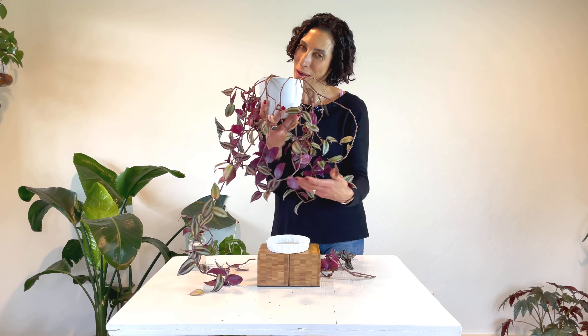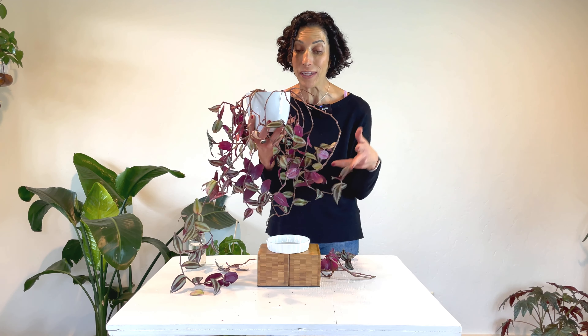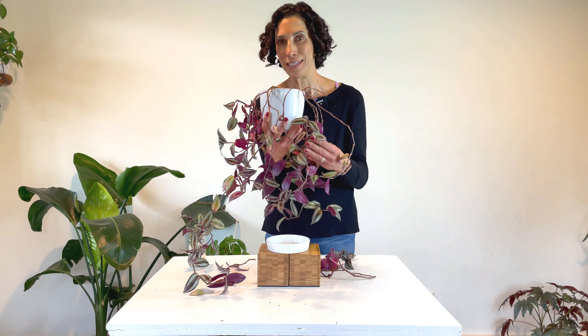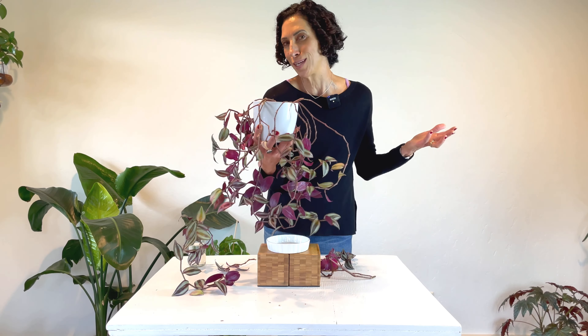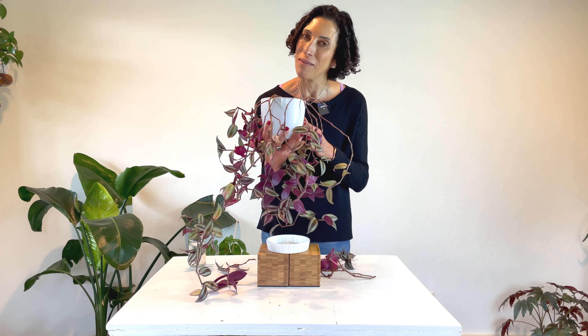Thank you for watching my video all about the gorgeous Tradescantia. I hope that this was helpful in keeping your own Tradescantia alive, or maybe inspired you to bring one into your home. If you enjoyed this video, please give it a thumbs up, and if you're not yet subscribed, hit that subscribe button. The more activity I get on my videos, the more my message gets spread to a broader plant community. As always, my plant friends, let's keep growing together a greener world.